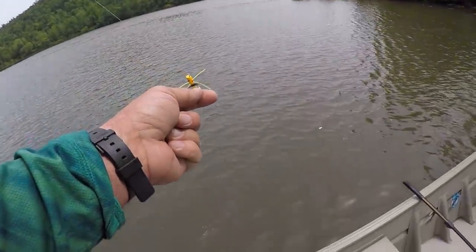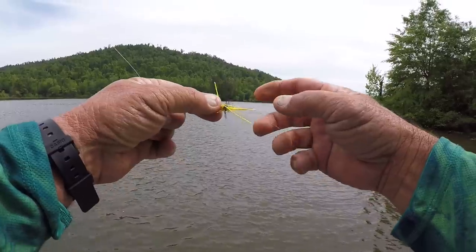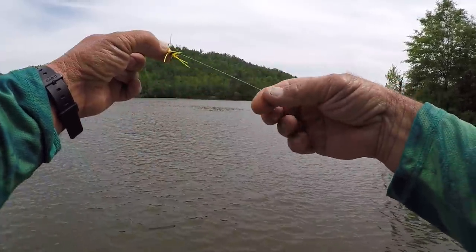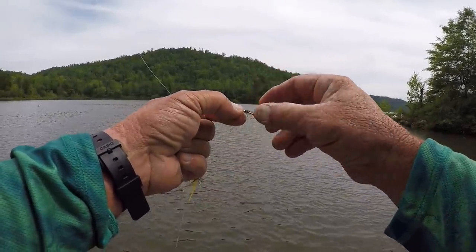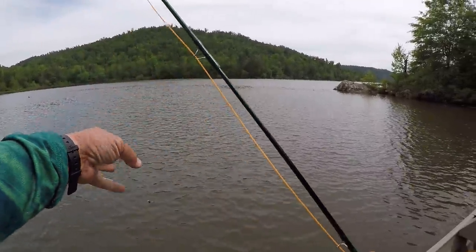But I was advised, like I said before, to tie directly to the hook like this. And I have a trilene knot right here, and right here is about a foot of tippet — excuse me — and there's our little bug that's going to do the job right here.